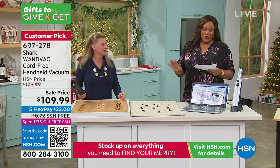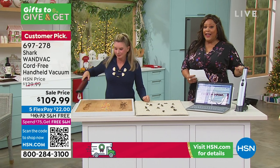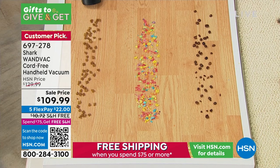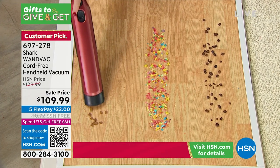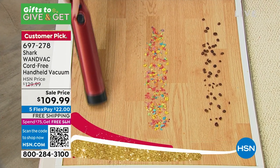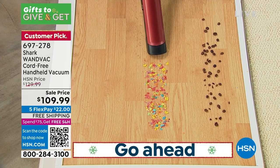So we have a wonderful steal for you. This is the Shark Wand Vac — it is cord-free, handheld. She can just get to work. This is our handheld vacuum and it is a huge customer pick. Everybody absolutely loves it because it's reinventing the way that we clean our homes.